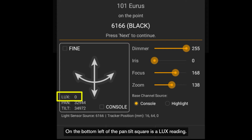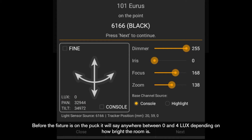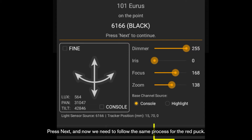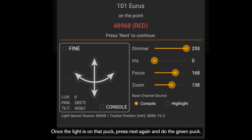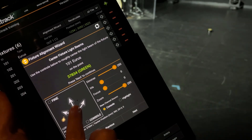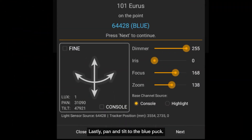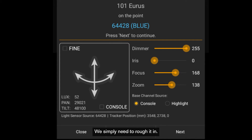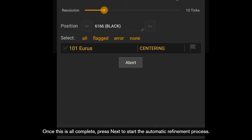On the bottom left of the pan/tilt square is a lux reading. Before the fixture is on the puck, it will say anywhere between zero and four lux, depending on how bright the room is. Once the light has hit the puck, that number will jump up, meaning the puck sees the light and we can move on to the next one. Press next and follow the same process for the red puck, then the green and blue pucks. Lights do not need to be perfectly centered on the pucks because ZachTrack will automatically center it — we simply need to rough it in. Once complete, press next to start the automatic refinement process.